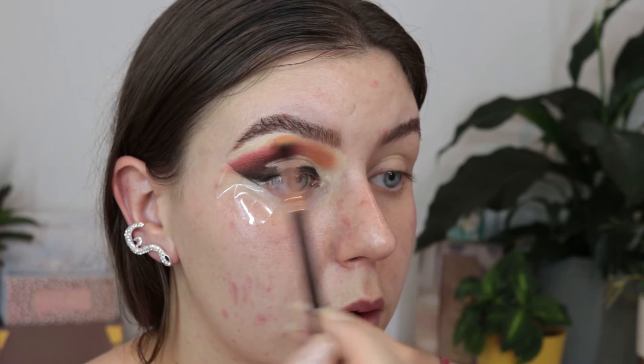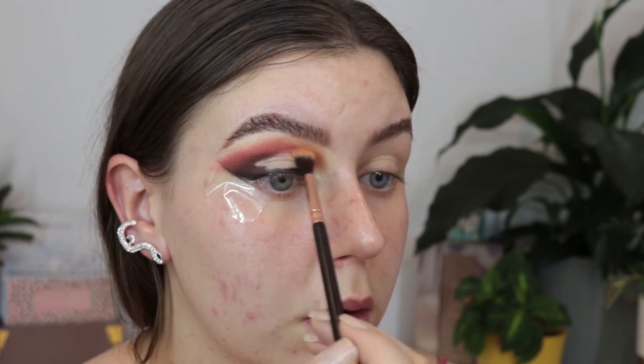Using the shade Channel, I am blending that into my inner corner area and diffusing my outer corner with that as well.